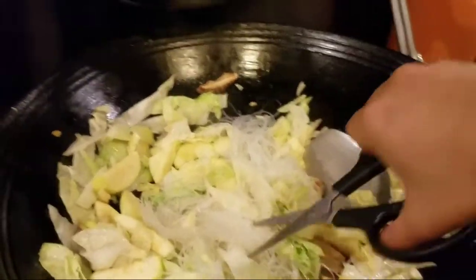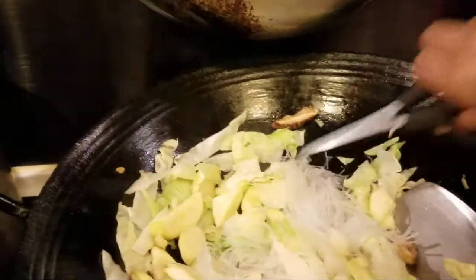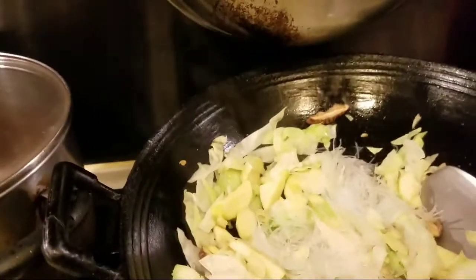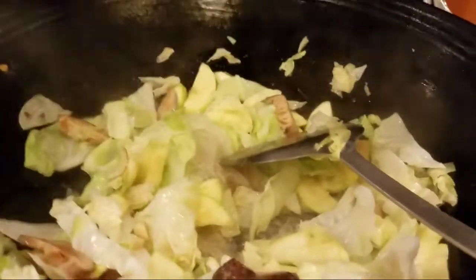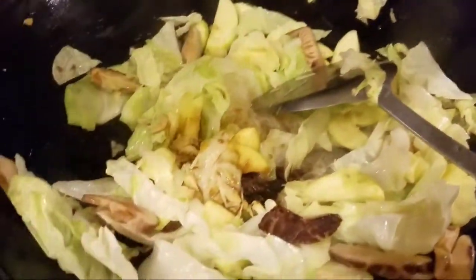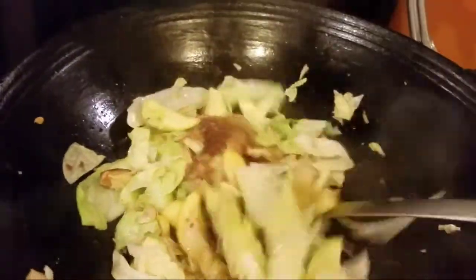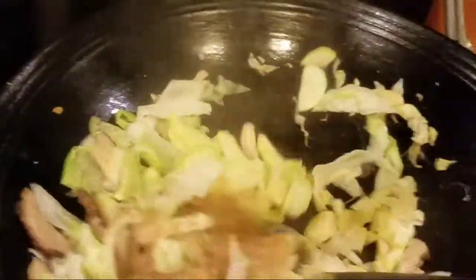Before adding the vermicelli, you should untie it first — I forgot to untie it. We untie the vermicelli so it separates and doesn't clump together, so it's easy to mix with the vegetables. You can adjust the seasoning depending on your preference and the taste of whoever is eating. The dish I'm cooking is on the lighter side in terms of seasoning.